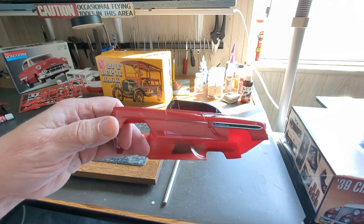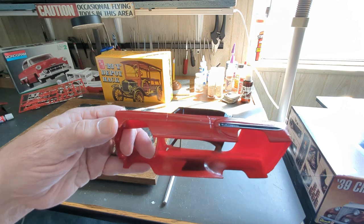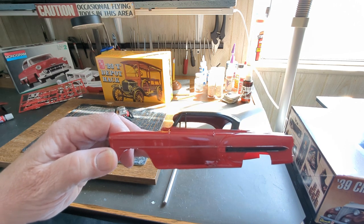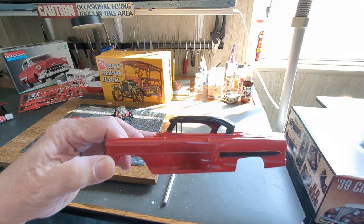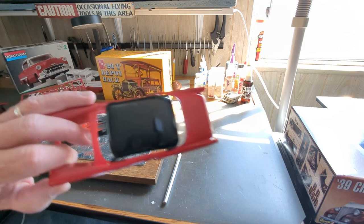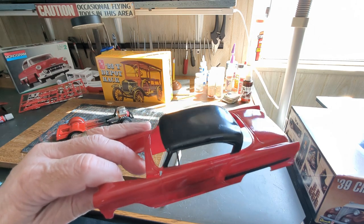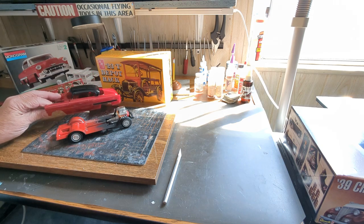The body has got to go through one more wet sanding, then I'm going to do a clear coat, and then I can do the bare metal foiling. After that it'll get another clear coat. I'm holding off on finishing the top until I can be sure I don't destroy that top surface.